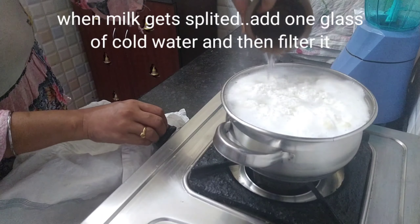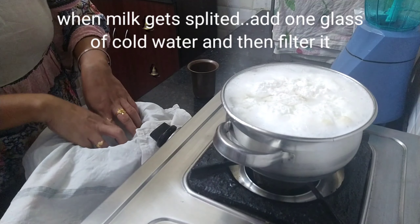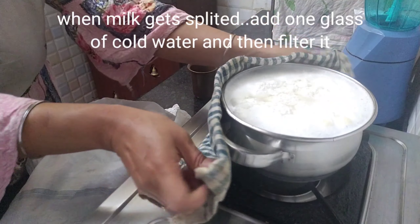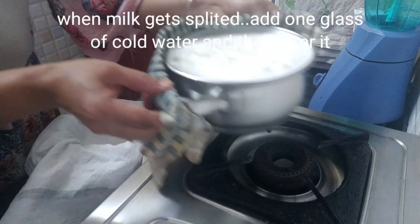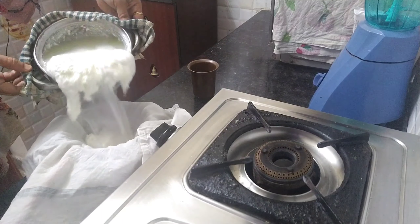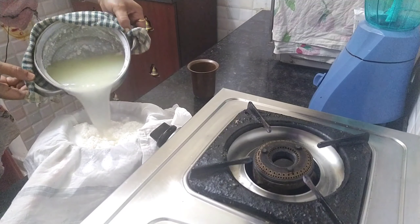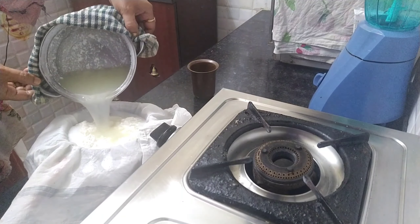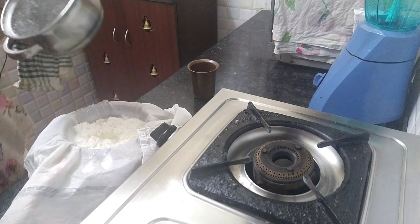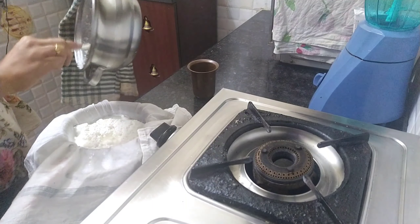I am going to use the filtered water in a soup video. The water contains protein content — it is called whey protein. You can put it in the fridge and use it later. Now we are going to filter the paneer and put one glass of cold water into it.